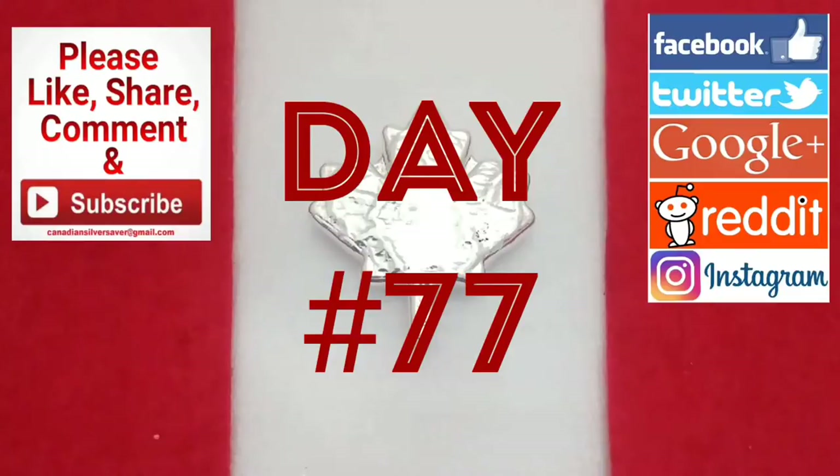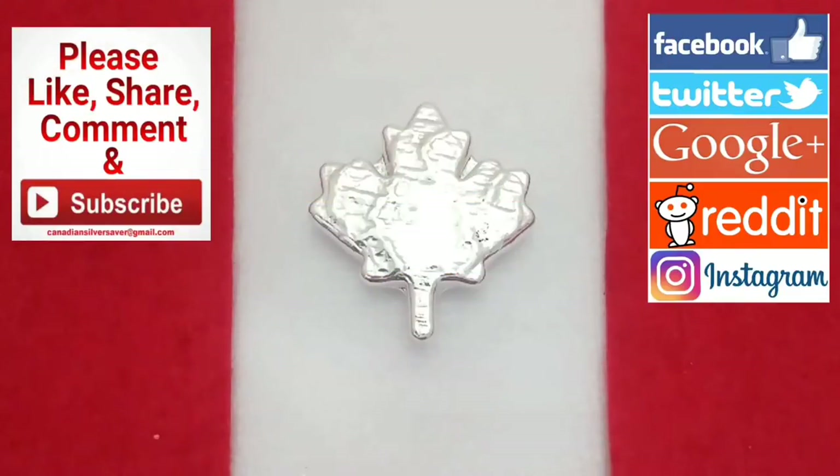It's day 77 of my 100 days of silver stacking, and today I've got a fun video that's all about a combined effort between Beaver Bullion, myself, and Pit Bullion. Beaver Bullion did some awesome one and two ounce silver poured bars with baby feet on them and the year of birth — right now I've got them for 2017. They are available for other years, and we sent them off to Pit Bullion to have them gold gilded.